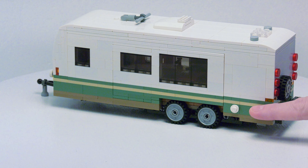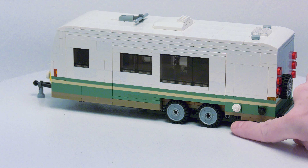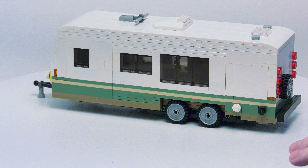Here on the back, we do have a spot for hookups. We have electric and water. And right down here, we have a cap for the sewer.